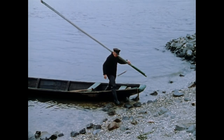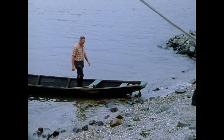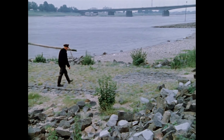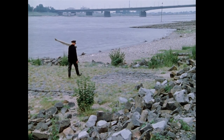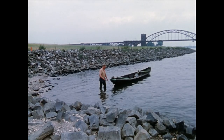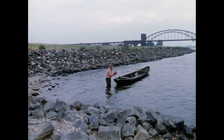Weder Hegemaßnahmen noch gesetzlich verankerte Bestimmungen zum Schutz des Fischbestandes konnten den Niedergang der Rheinfischerei aufhalten. Eine Umweltkatastrophe besiegelte 1969 ihr Schicksal: Eine Giftwelle vernichtete innerhalb weniger Tage fast den gesamten Fischbestand des Mittel- und Niederrheins.